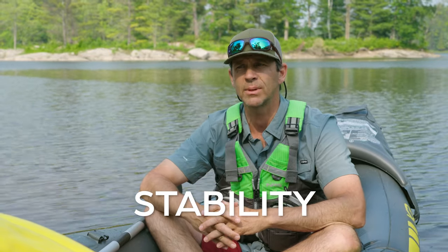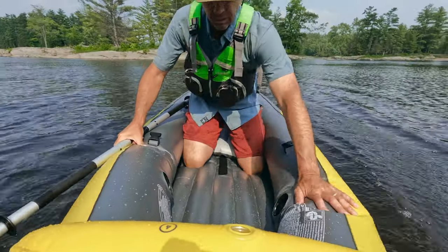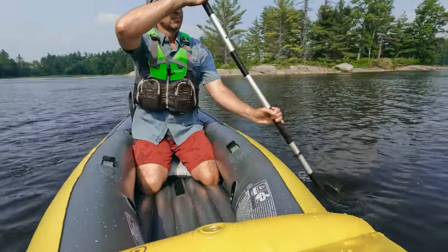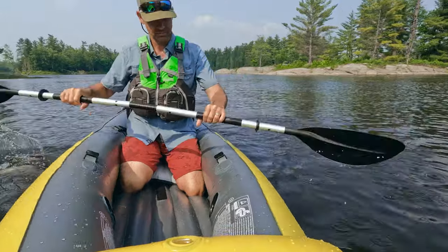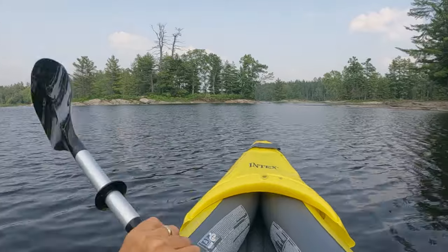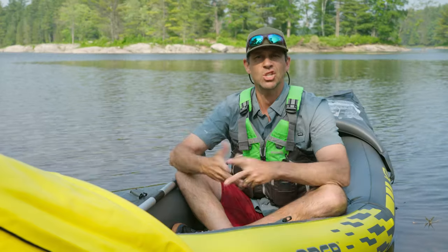For stability — sitting in this thing in the water, how stable is it? It's stable. This is a very stable kayak; you feel very confident in it. I can see why people like it for that reason, and I think most people who buy this are buying it for stability over performance. Stable kayak — absolutely.